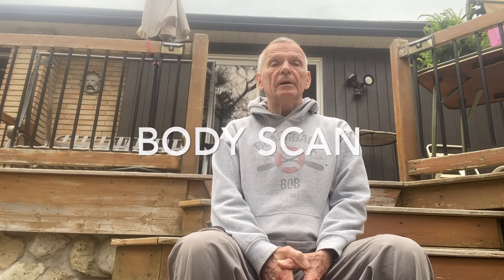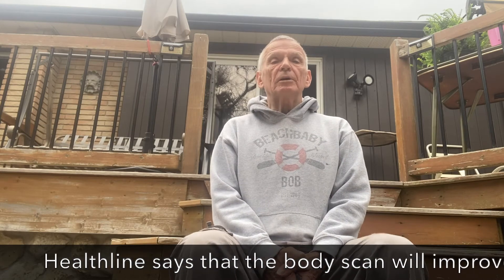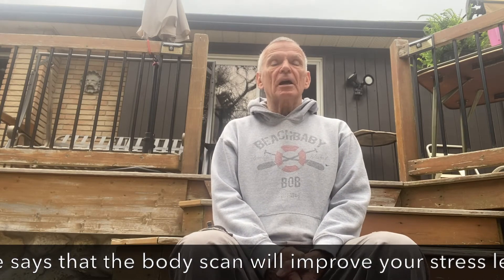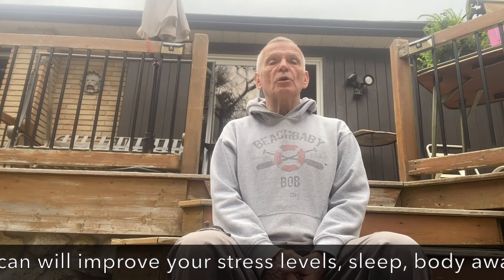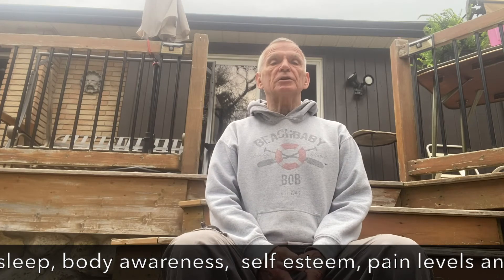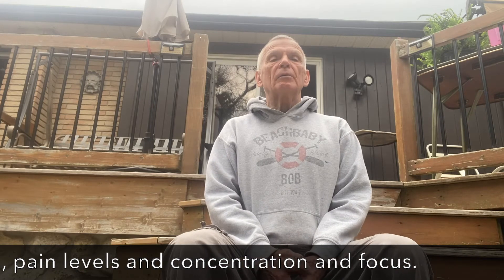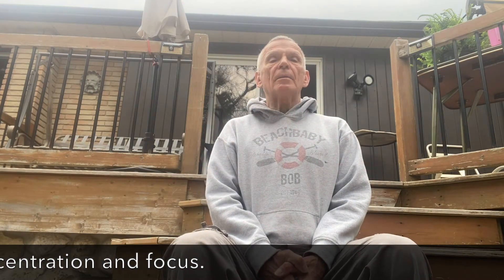The second mindfulness exercise is called the Body Scan. You can do this with your eyes shut so you're not distracted by the environment — that might be easier. I've practiced this a lot, so I'll try it with eyes open. Sit in neutral, relaxed, good posture — not slouching, hips pushed forward into neutral.